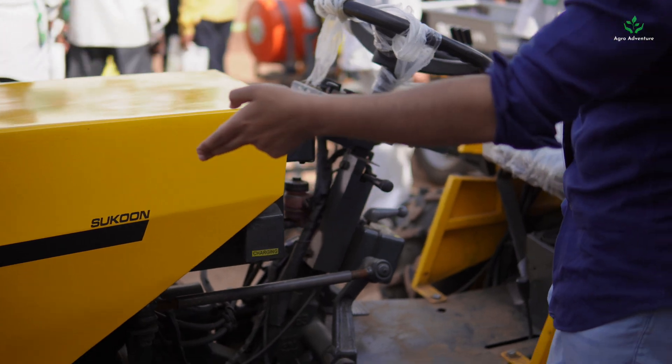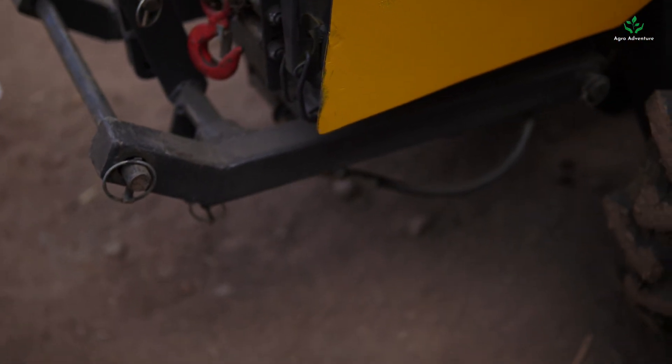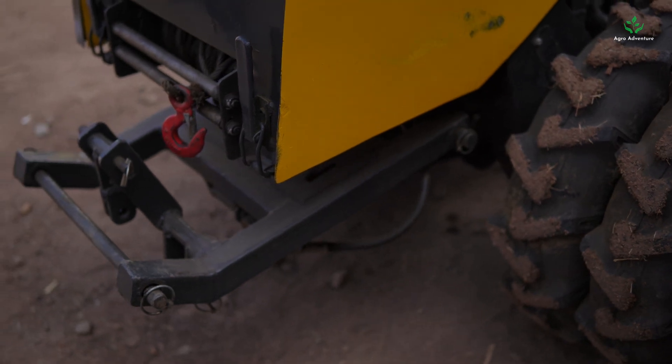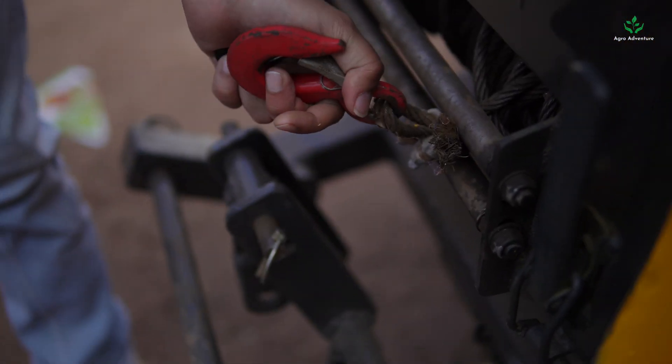There's also a lift in the front and a lift in the back. I'll show you the front lift working — like this, the front lift is working.